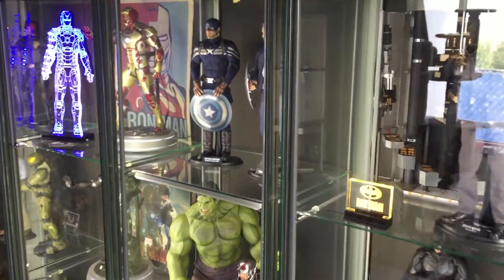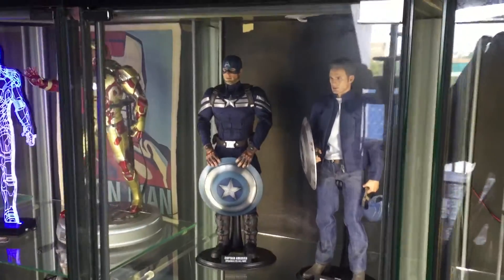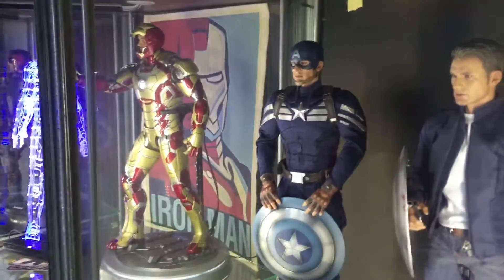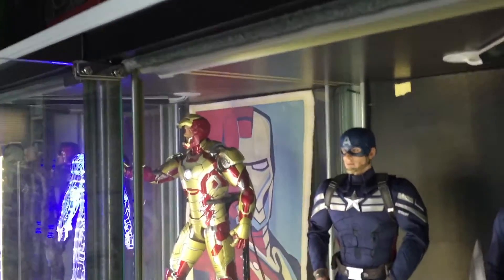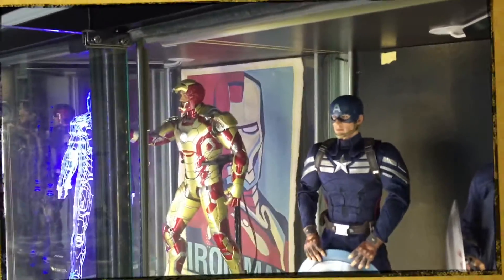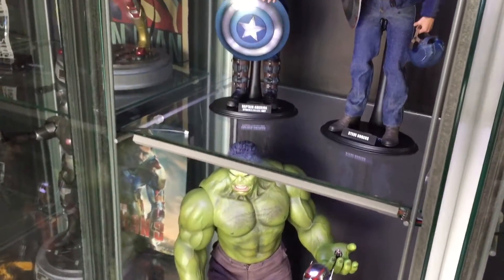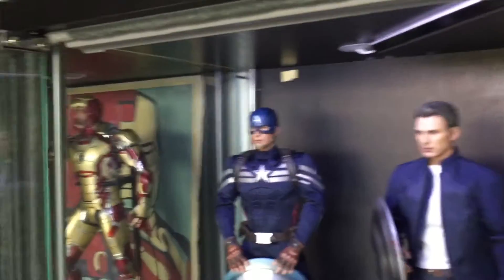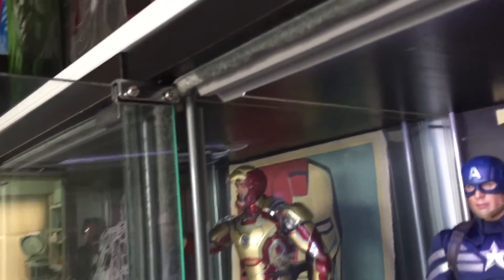The other style kit that I do is the down lighter kit. I'll switch it on now — I've powered off the invisible kit in this cabinet and switched on the down lighter kit.